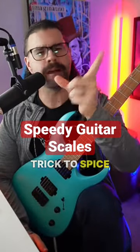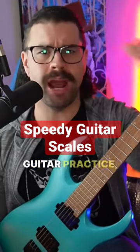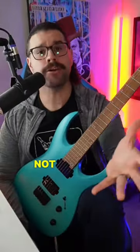Here's a cool and easy little trick to spice up your boring scales — just slap it into your guitar playing, guitar practice, and guitar solos. And if you're not already following and you find this stuff valuable, make sure you follow.